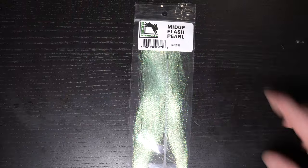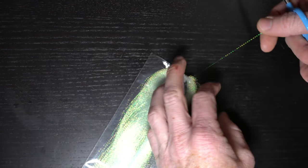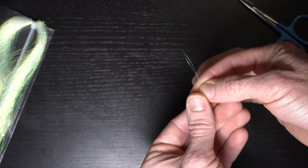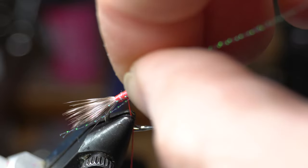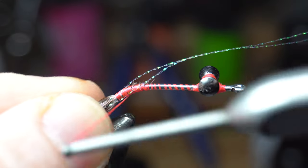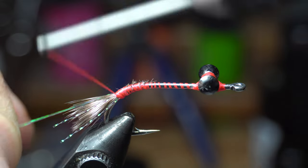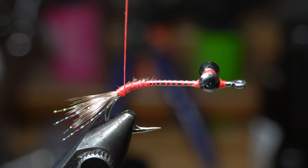Now we need a little flash to accent the feelers. I like this mid-sized crystal flash in pearl. Pull off one strand and fold it in half to cut it into two pieces. Tie these in on either side of the feathers, extending out just slightly past the feathers. Tie one side in, make a few wraps, then pull the forward-facing strands rearward and tie those in on the other side. Then snip off the far side to be the same length as the near side.